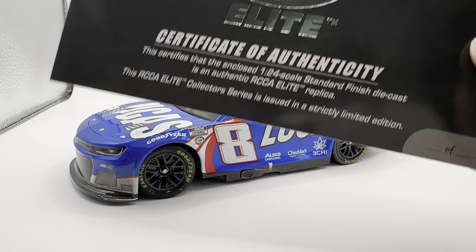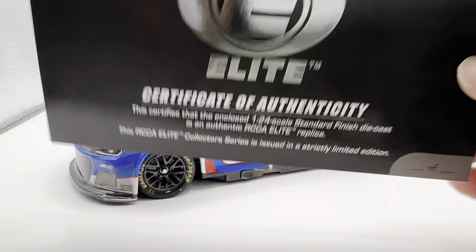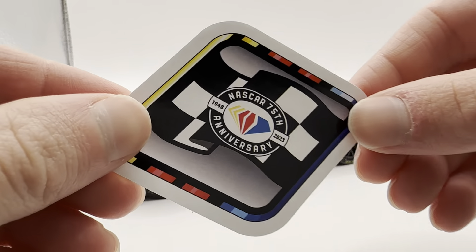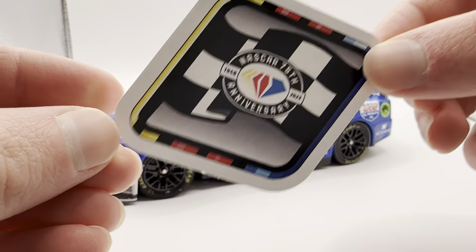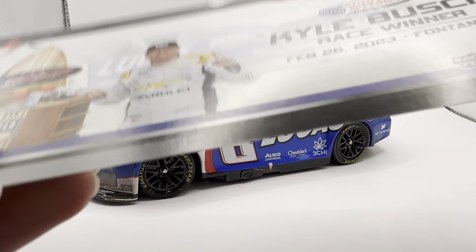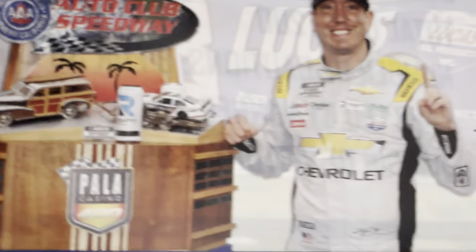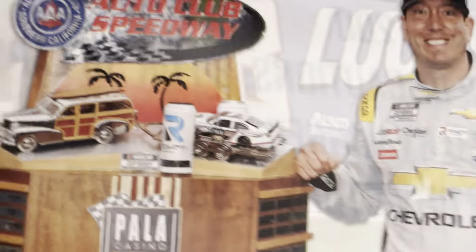Anyway, this comes with a few things. You have your generic Elite card, you got the NASCAR 75th Anniversary win sticker, and here you have the race-winning stack card. Interestingly, he just has a generic Chevrolet fire suit — he didn't get his own Lucas Oil fire suit for some reason.